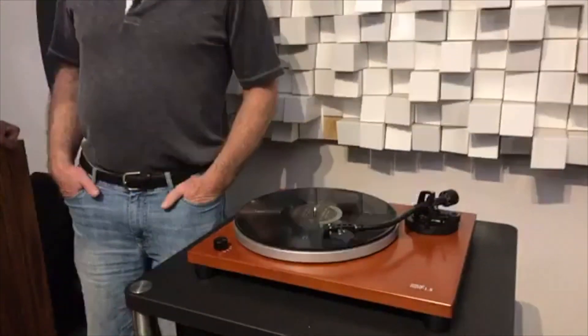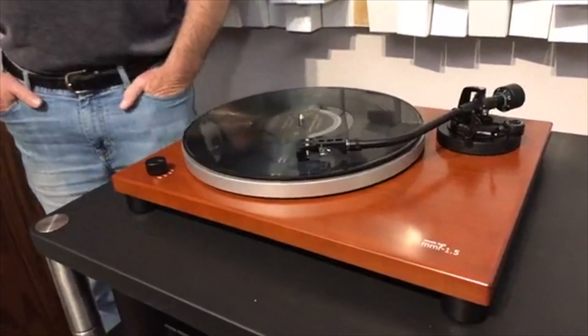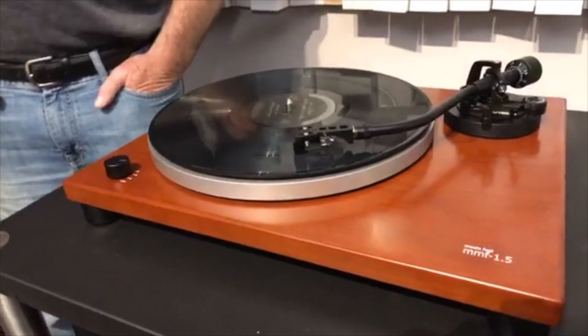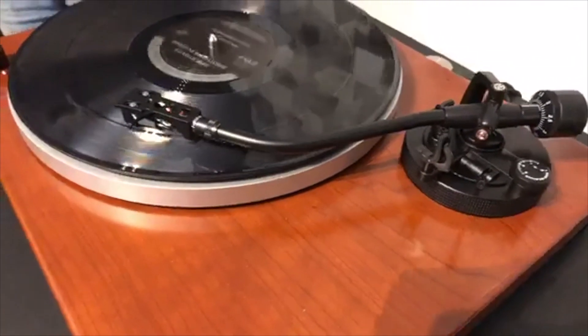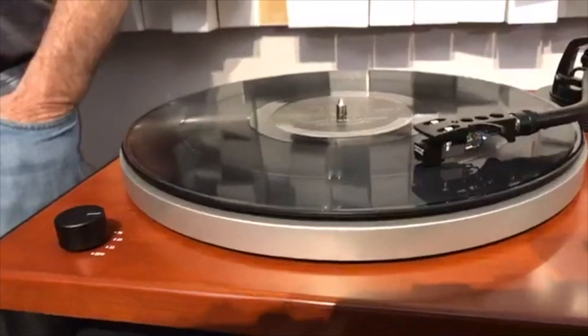This is a new table from Music Hall — it's the 1.5. It's made exclusively for us; it's our design. It has various features, including three speeds. And we have our own cartridge on it, the Music Hall Melody cartridge, which is made specifically for us by Audio 10.